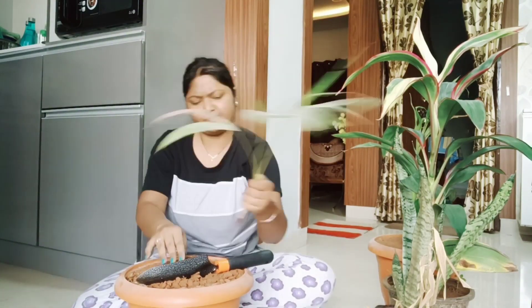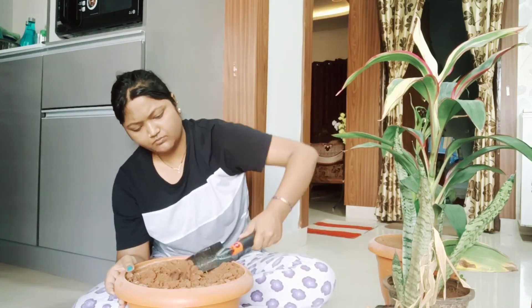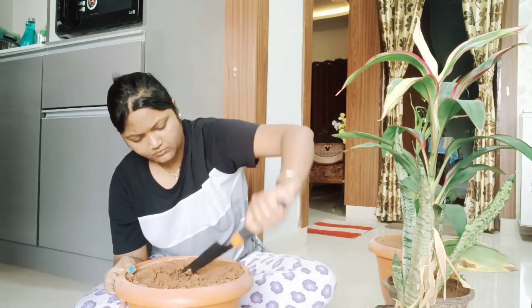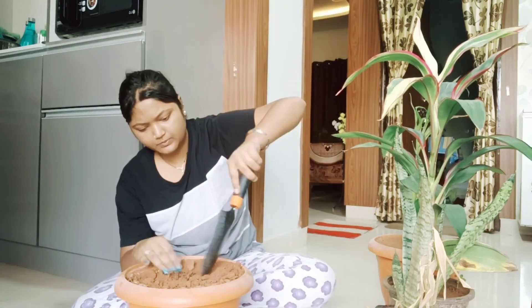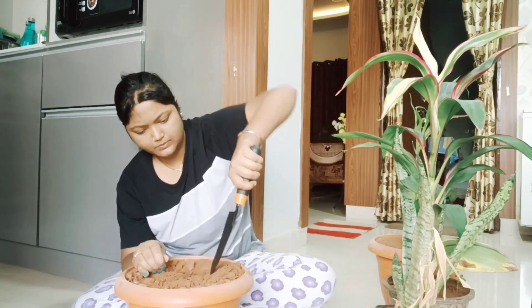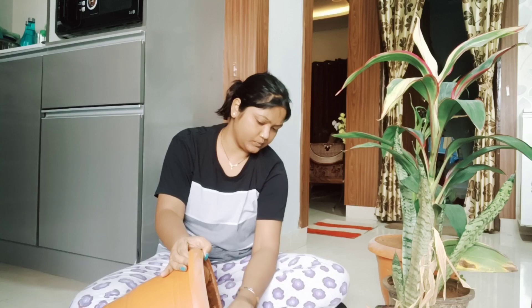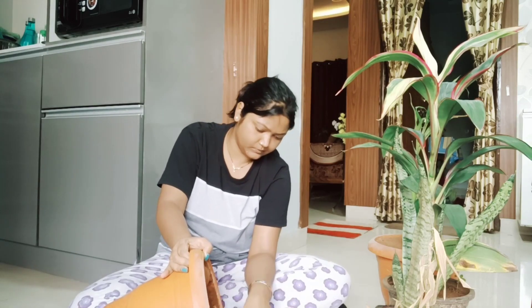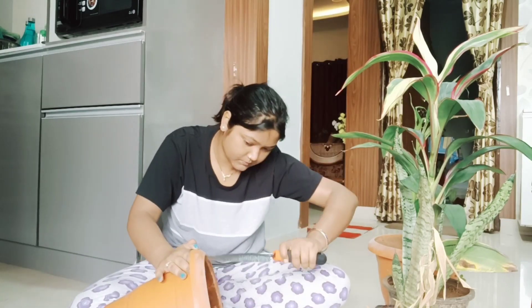I was trying to remove them, so I decided to cut the pot and cut the roots slowly. I cut the pot and cut the roots slowly.